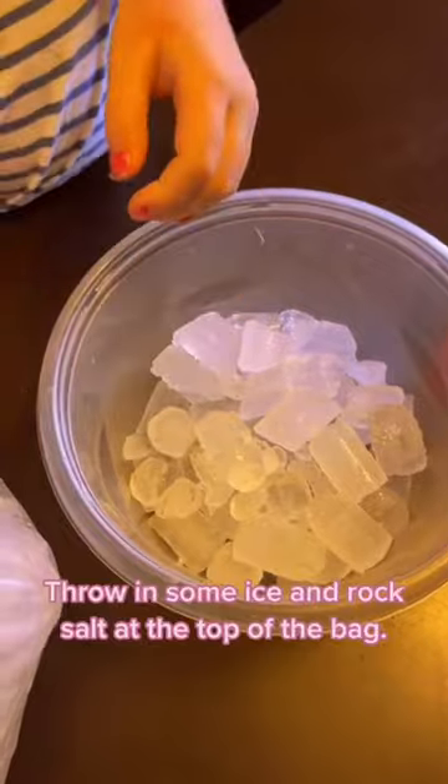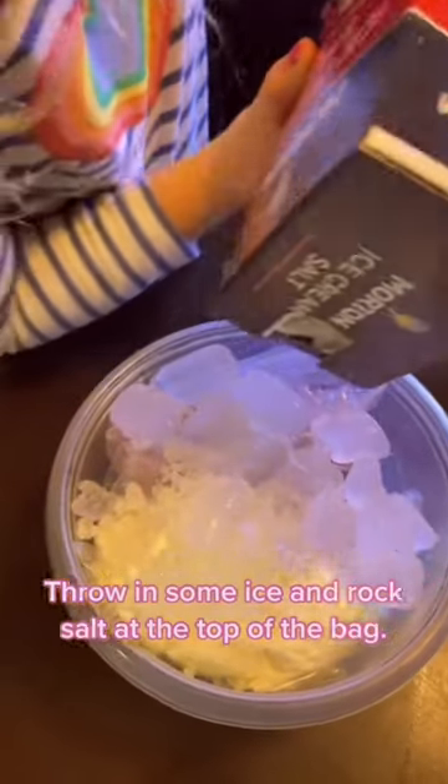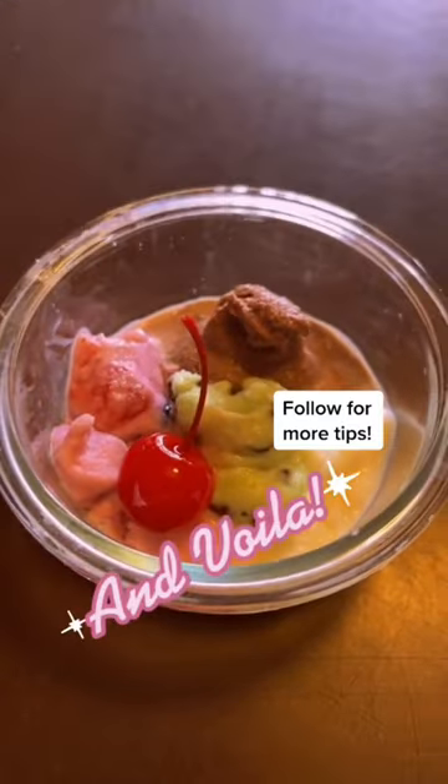Throw in some ice and rock salt on top of the bag. Just shake till your arms fall off. Add a clip and pull off all the open tips.